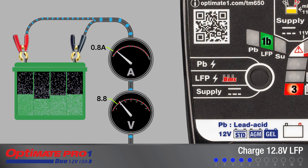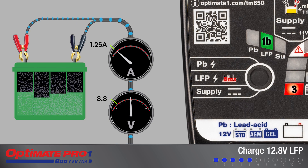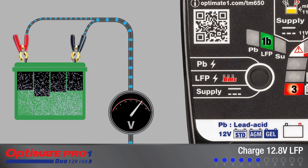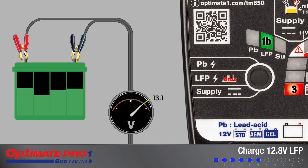From 8.8 volts, the current is kept at a fixed 1.25 amps while the battery's charge acceptance is monitored for unusual behavior, such as may be exhibited by a short-circuited cell. Once the voltage has risen to 13.1 volts, charging is interrupted and the battery's ability to hold charge is monitored for two minutes.